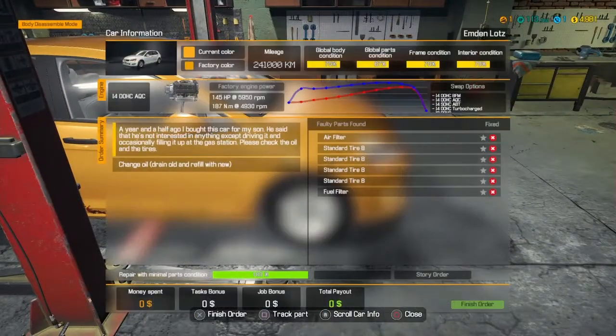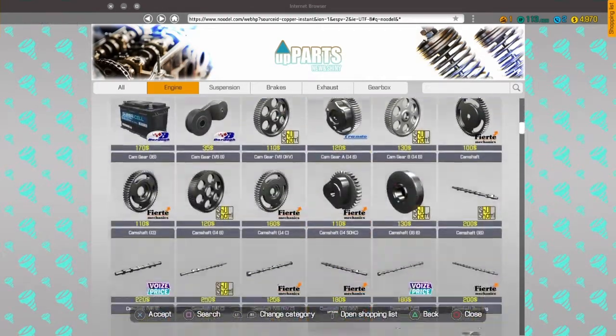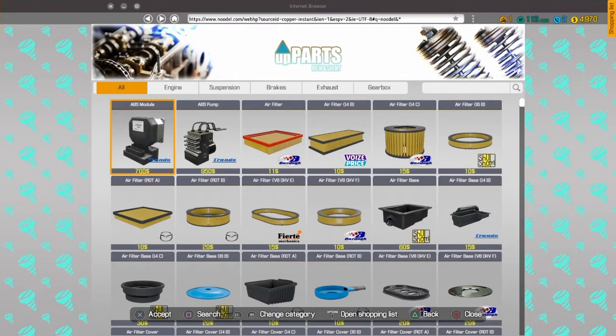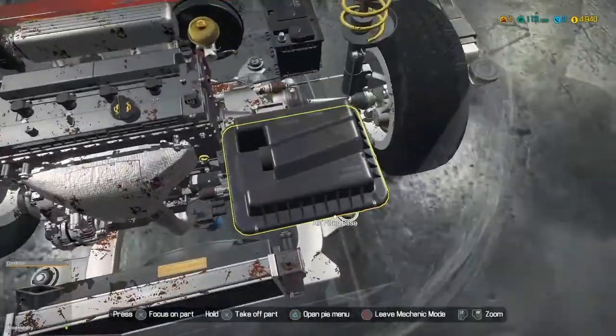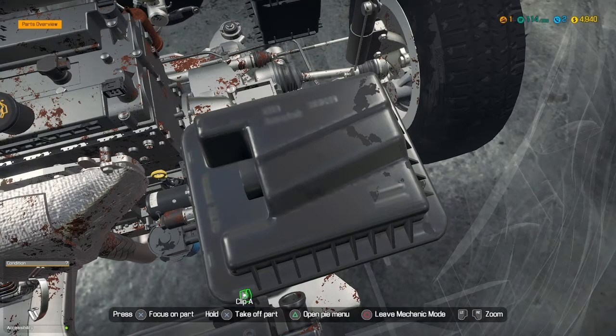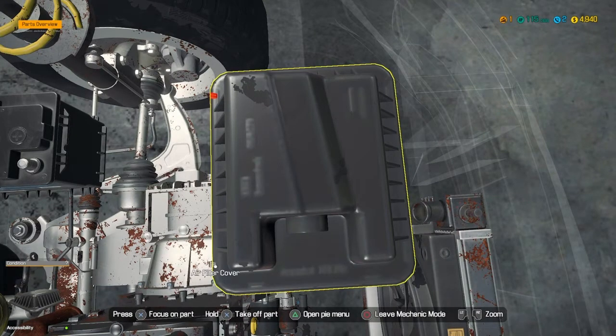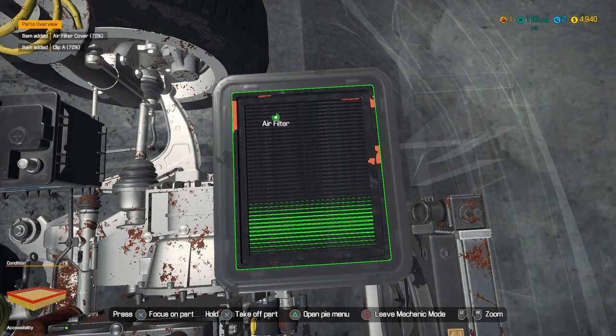So what we need to do — go ahead and move it over there. Since we know we need a fuel filter and an air filter, let's go ahead and get those. That would be under engine — I think this one has that air filter. Go ahead and buy it. Fuel filter — I don't feel like scrolling through it so I'm just going to type it in. Let's check and see if that's the right air filter. Take these little clips off — I don't like taking the little clips off, it's kind of tedious but it makes it more realistic.